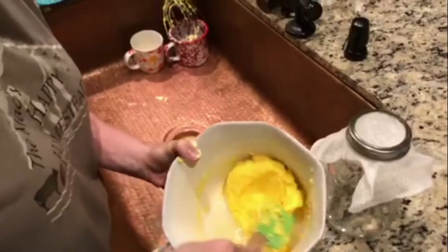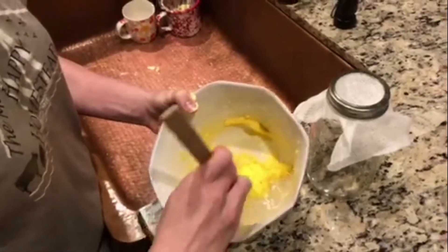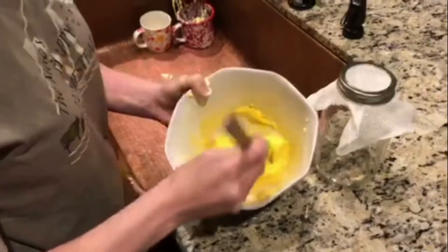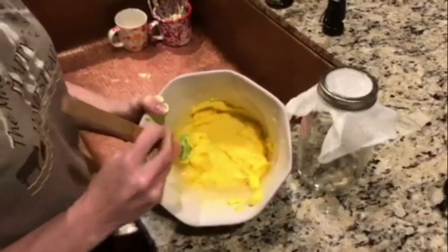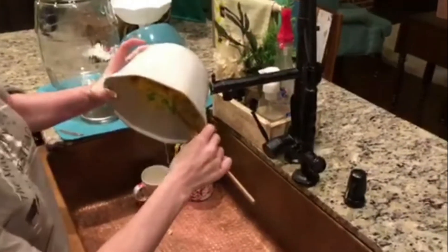We're just going to keep going until our water gets good and clear — we're almost there. We're going to do this one more time and we should be good. See, our water is really good and clear now, so our butter is done. We're going to work the rest of that water out, get it into a good ball, then lay it out, form a stick, and put it in the refrigerator.